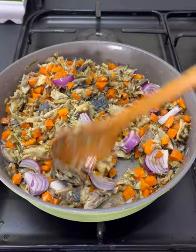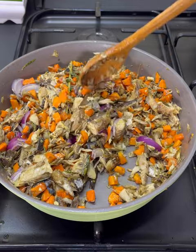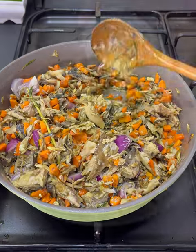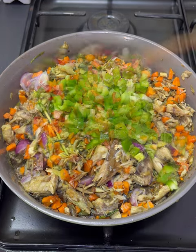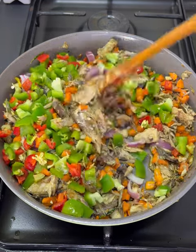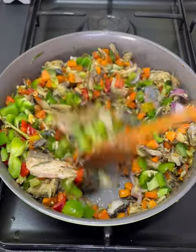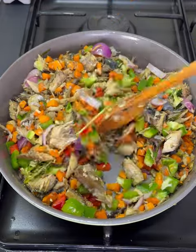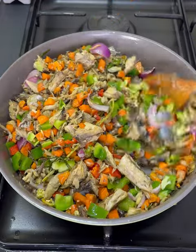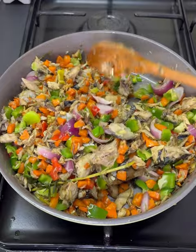You can mash your fish as you stir. Next, we're going to add in some peppers — I used green and red bell pepper, and some scotch bonnet pepper too. Stir everything all together.